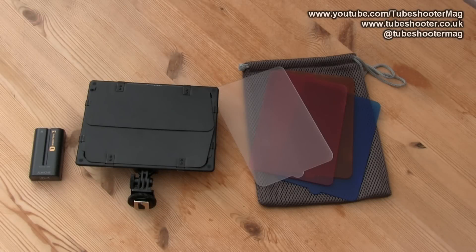This is a review of the Yongnuo YN300 LED light, a very small lightweight unit that could easily be used as a camera top light, or it could be put on a stand and used as a key or a fill.